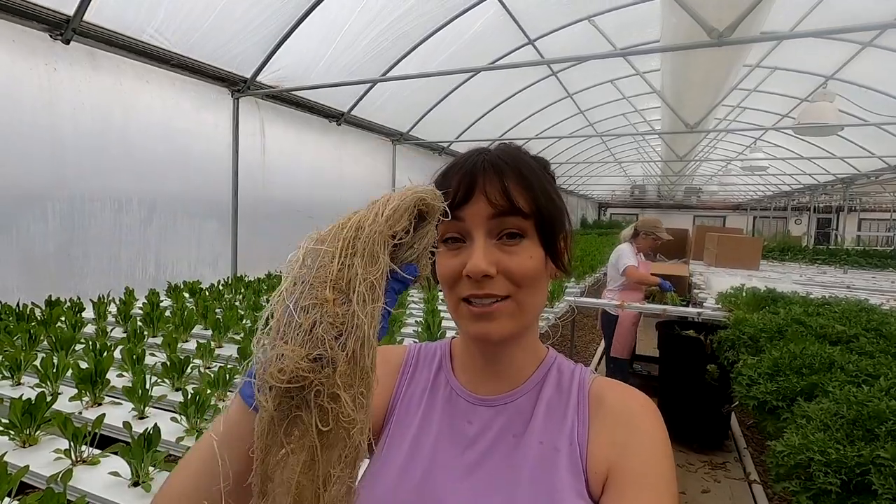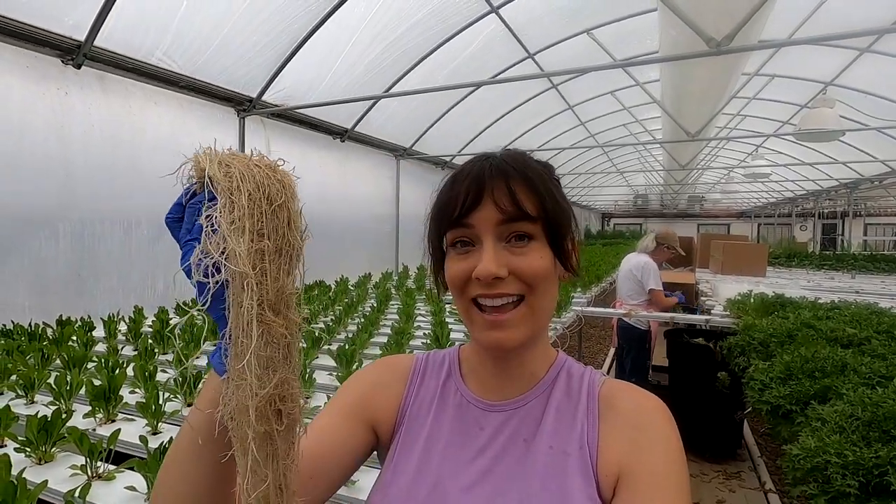All the boxes will stay here in the cooler while we finish up harvesting so they stay fresh. This is what we don't want going into the nutrient tank.